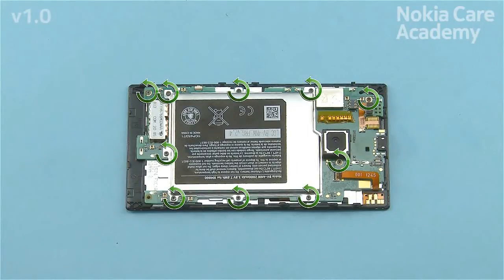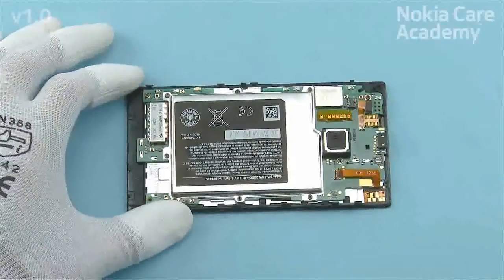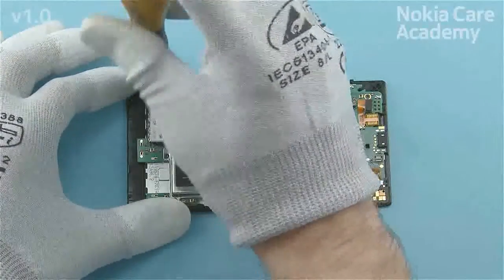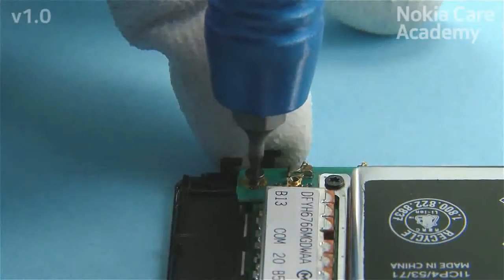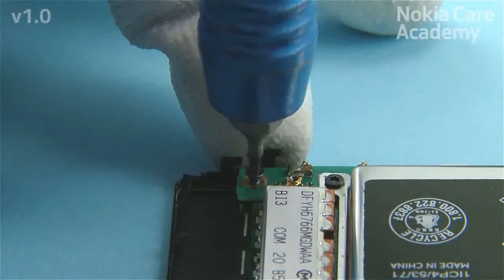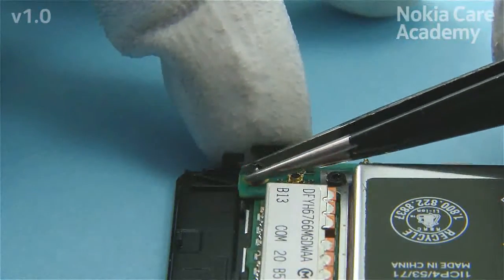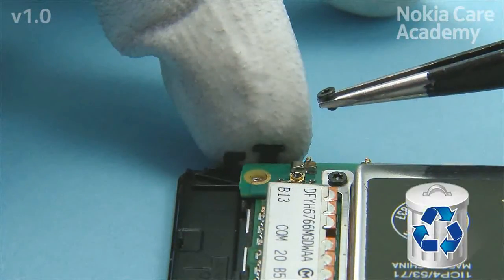Unscrew the 10 Torx Plus Size 4 screws. Do not use them again — discard them.